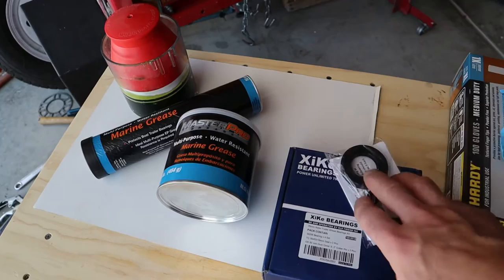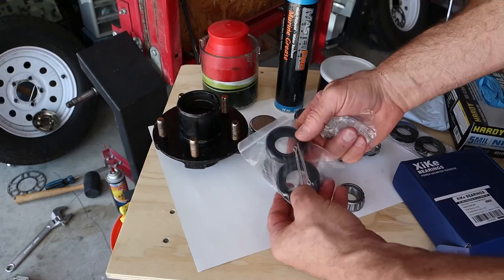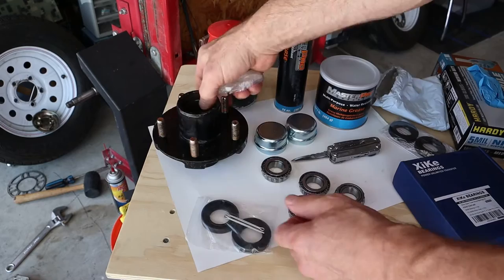This kit has all four bearings, it's got our seals, new cotter pins, and it came with caps. That's pretty awesome. Let's get to packing these bearings.